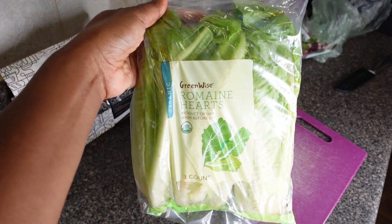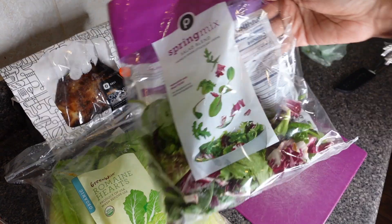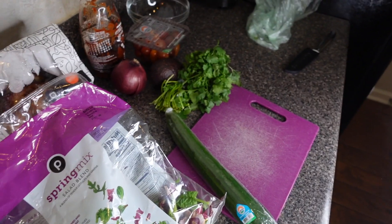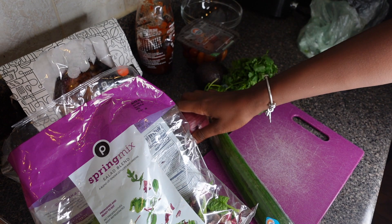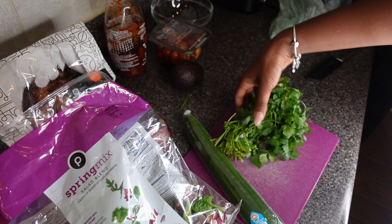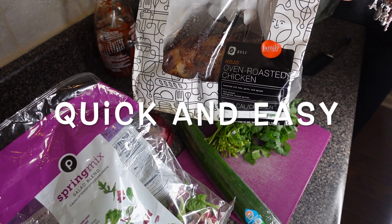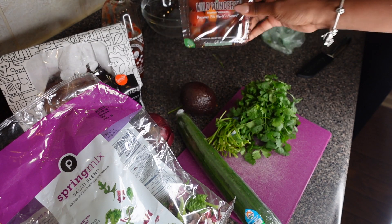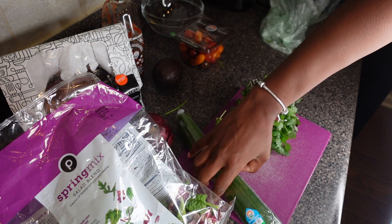You want to have some romaine lettuce — I have some spring mix here as well — an English cucumber, red onions, some cilantro. I always get a rotisserie chicken from Publix; it's super easy. We don't have time to cook as a flight attendant. Some sriracha, and avocado.